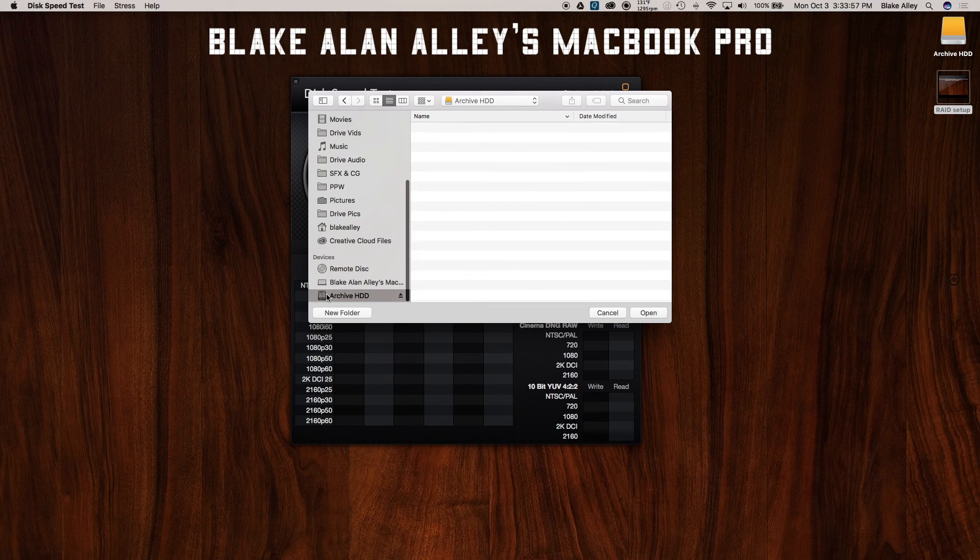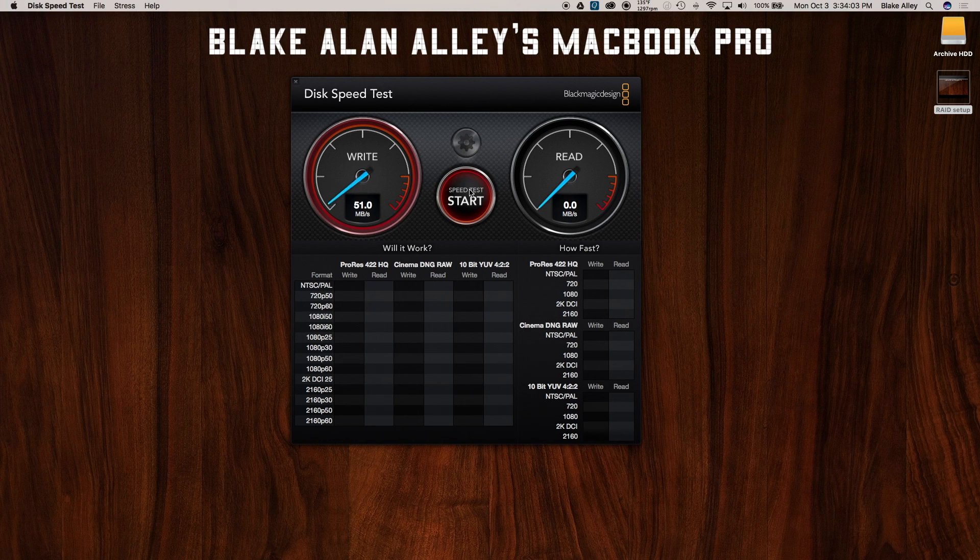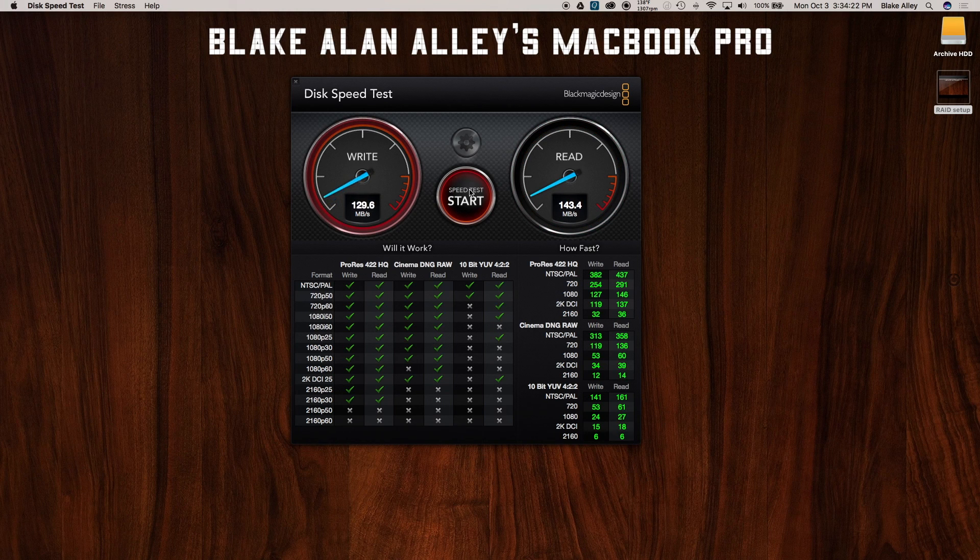I'm going to select the target drive to be Archive HDD, stress test 5 gigs, and start the speed test. It takes a little while to get up to speed, but it is getting up to speed. I'm getting peaks of around 125.2 megabytes per second write, and read speed peaks of about 145 megabytes per second. The write speed is going faster for some reason. I'm probably not going to be using ProRes — I may use it in the future — but I'm going to be using 1080p 30 ProRes. It can read and write to my disks at that resolution and codec, so that's perfect.